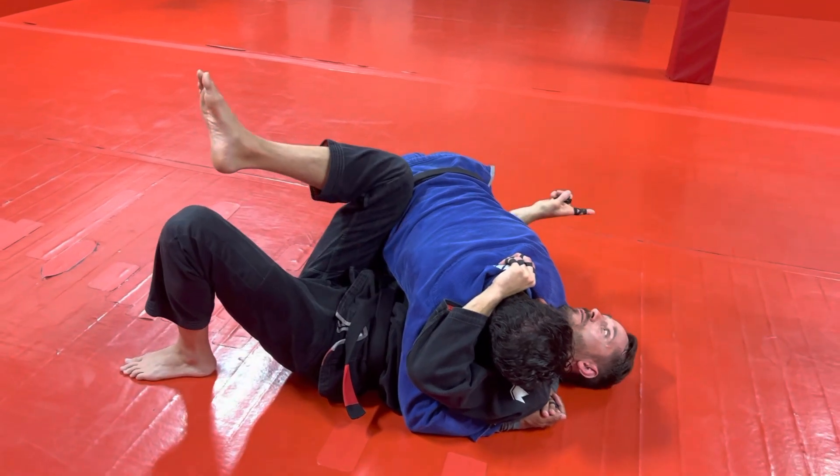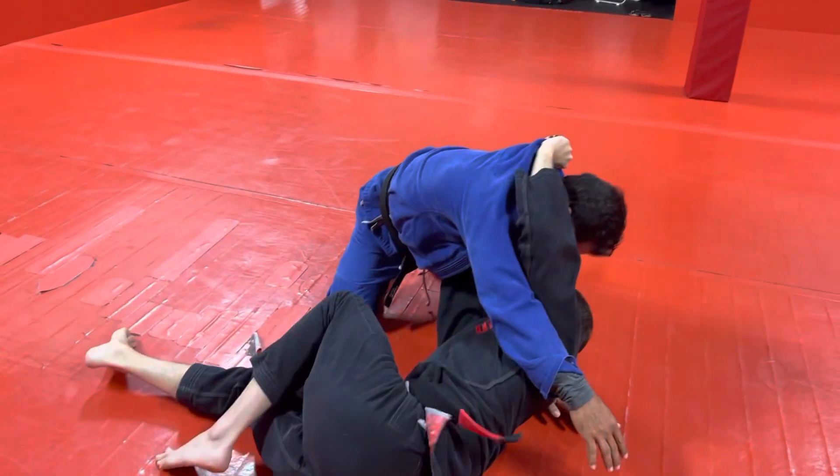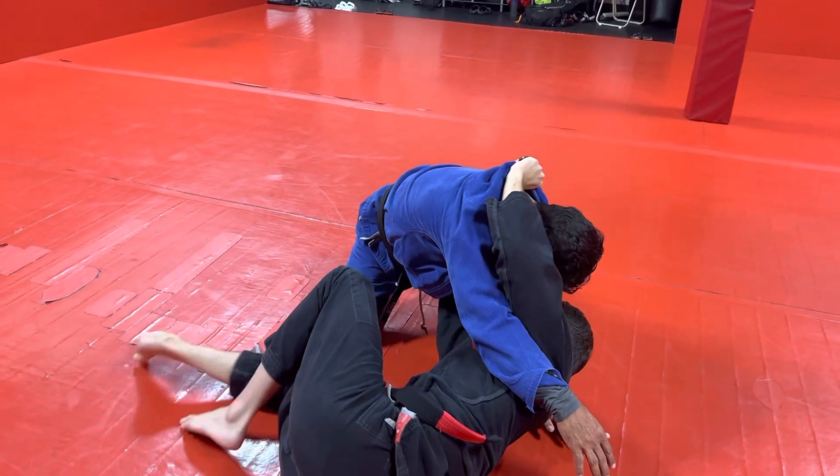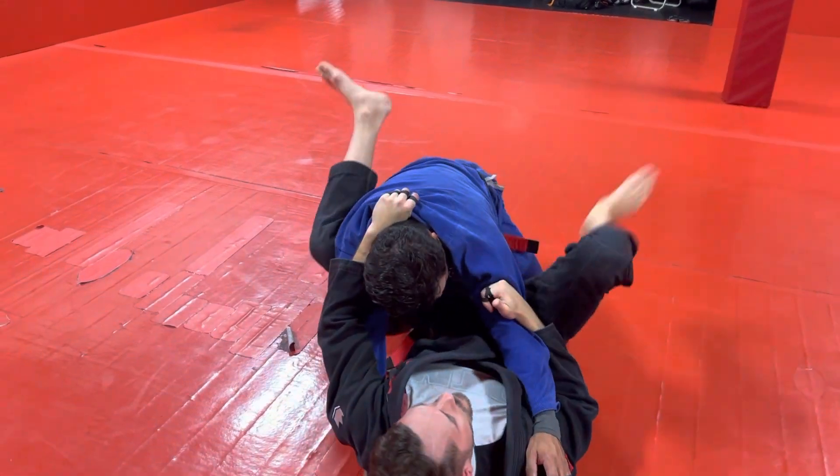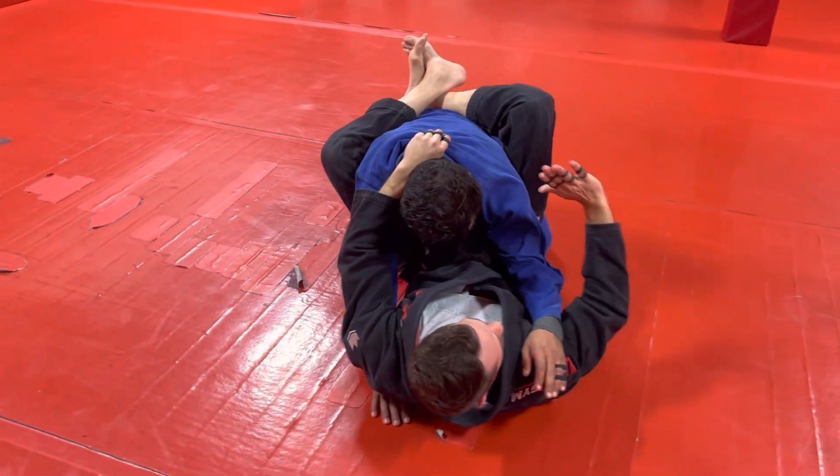And then I do the same exact move: I shove him up, I do a big hip escape. See all that space I made? And now I bring this knee in, underhook this arm, and keep hip escaping until I can get back to guard — my foot ballerina toe comes out.